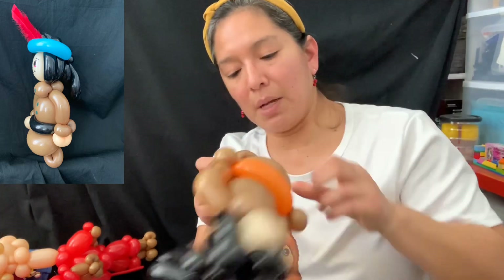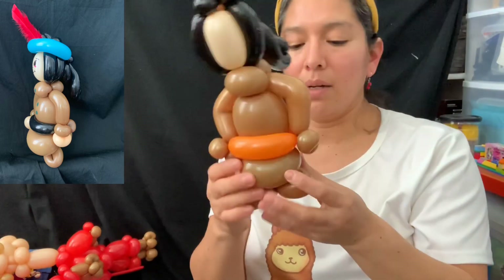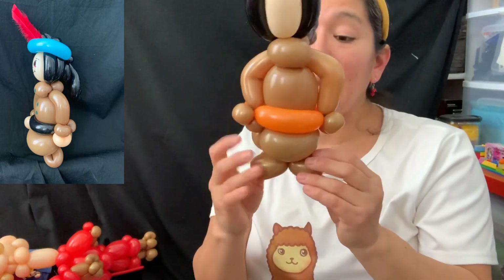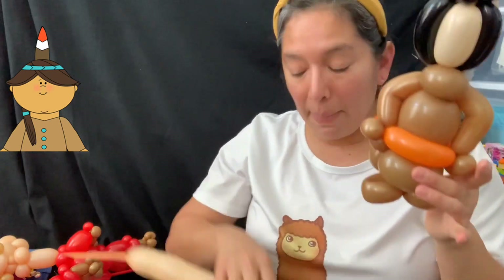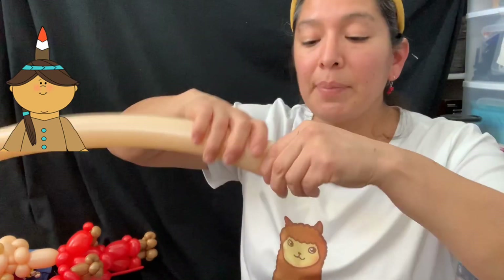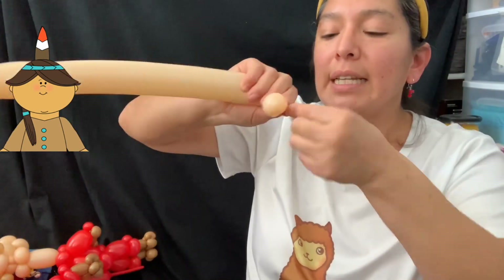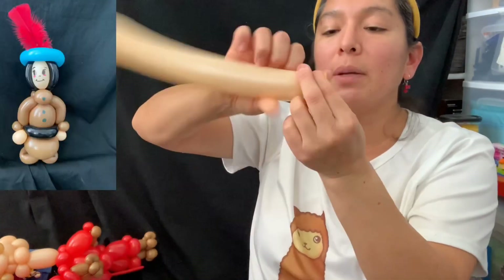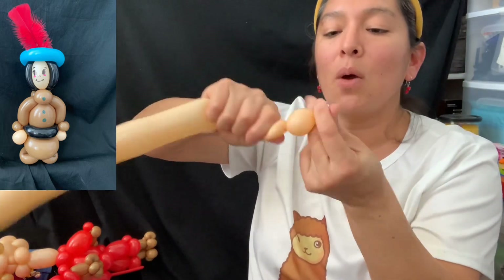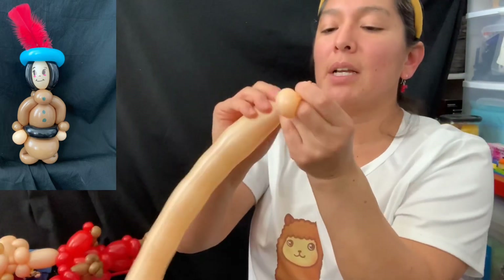Play with that pinch twist and make it look good — there you go! If you want, you can make the shoes black, so that other 160 black can serve as belt and shoes. With the rest of the 260, make one bubble and split it into two pieces, because you need a small piece with some space to attach — that's going to be one hand.